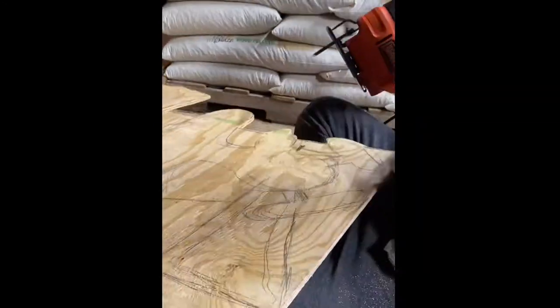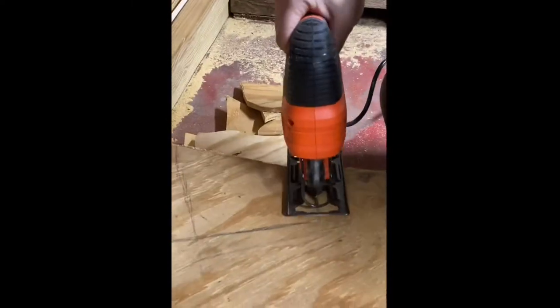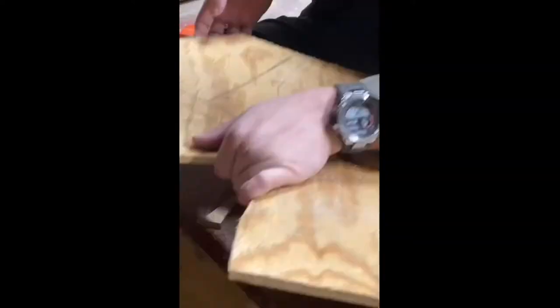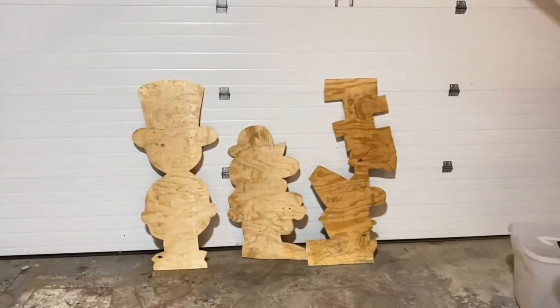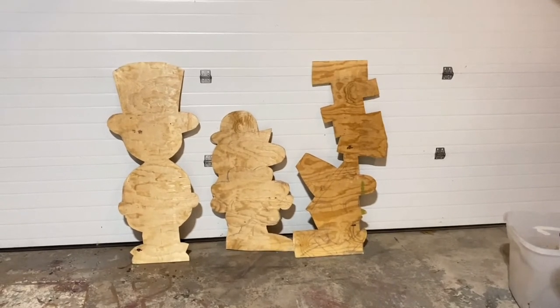It's actually really easy to use this jigsaw. I cut out one of the characters myself, but since my husband is far better at using a jigsaw than he is using a camera, I had to scrap that footage. And there they are — the finished product. Now all that needs to be done is they need to be sanded and painted.